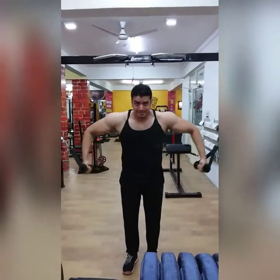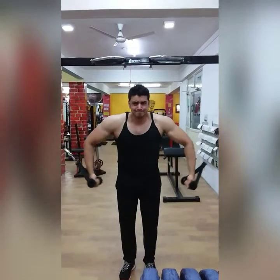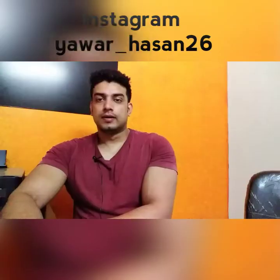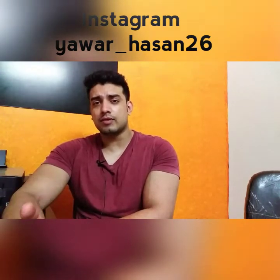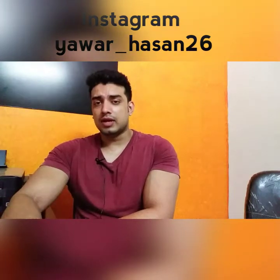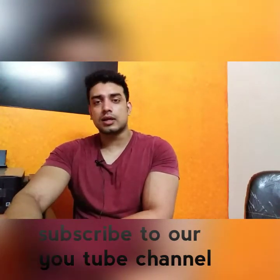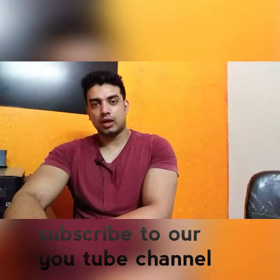We have to follow the muscle building program for 8 weeks and we will finish the full chest program. We need to do things with strength, do more lifting, train at the right time, use the right weight, and also focus on nutrition — without nutrition, there is nothing. So guys, today we did our chest workout. See you in the next video. Till then.